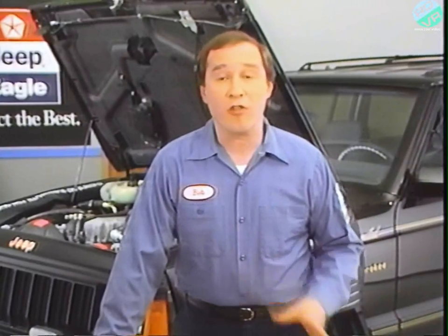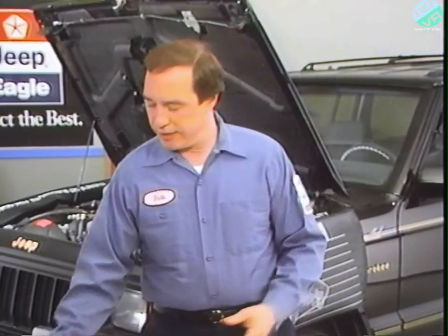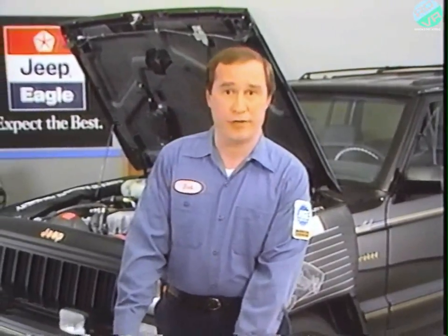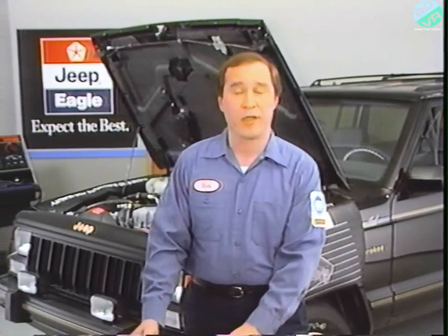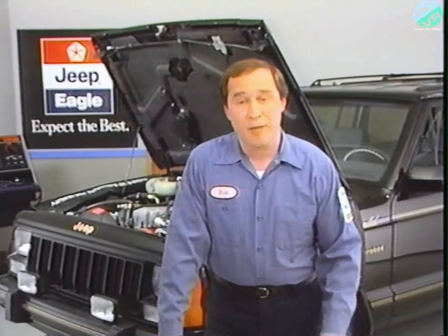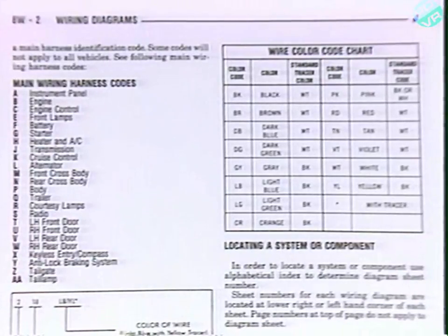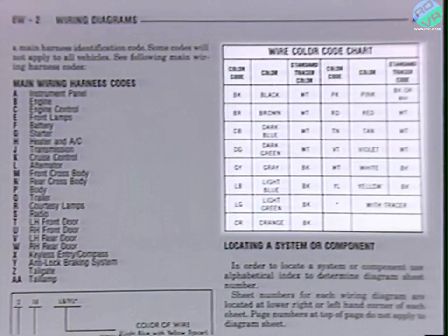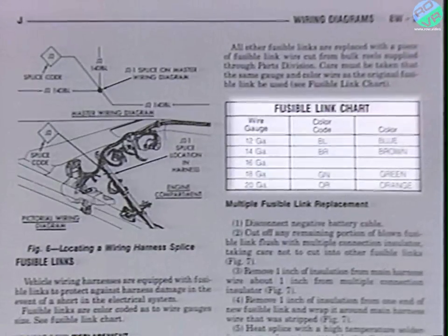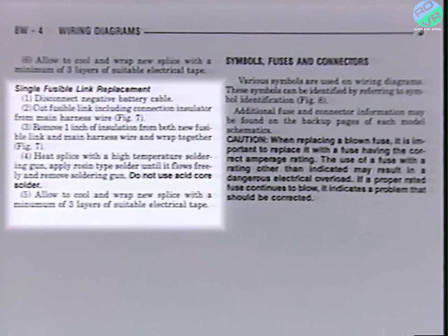8W includes all the wiring diagrams that apply to a particular vehicle line, plus other related information like electrical component and wiring locations, fuse charts, and more. I'm using the Jeep service manual as an example, but the organization of 8W is basically the same for all vehicles. The first few pages contain general information, including wire color code and fusible link charts, hints on using this chapter, and procedures for replacing fusible links.